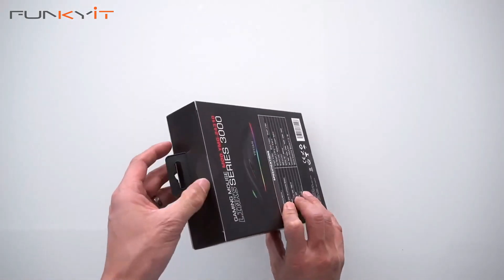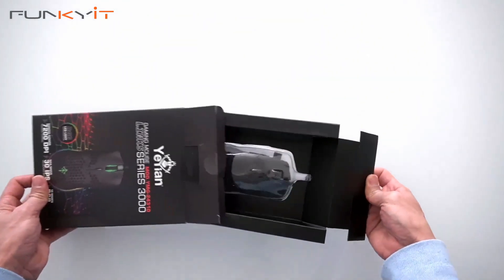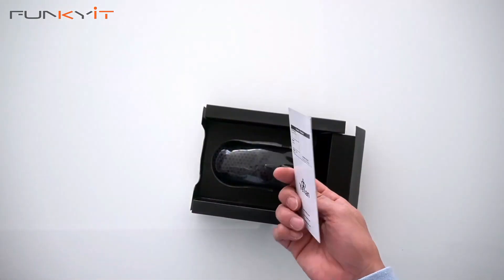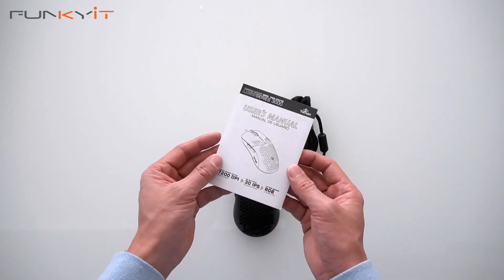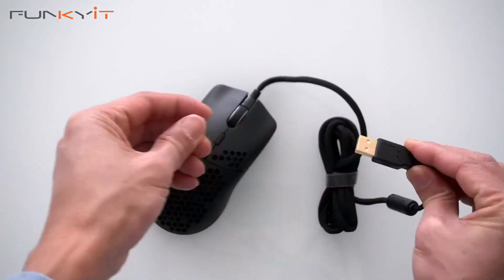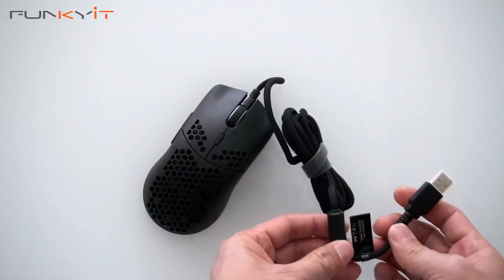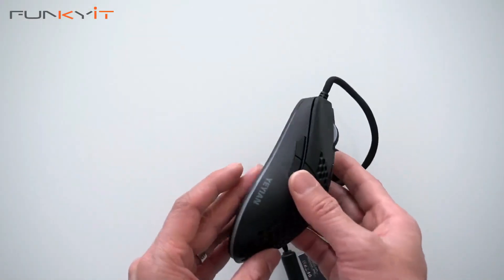Let's take a look inside the box and see what we have. We've got warranty information, a user manual, and here's the mouse with its USB connection. It's got a nice braided cable.